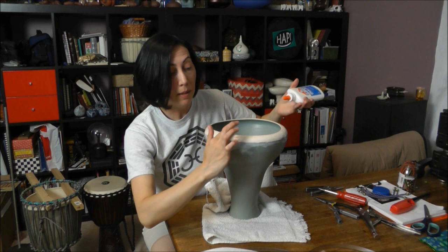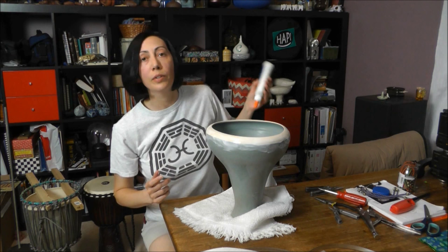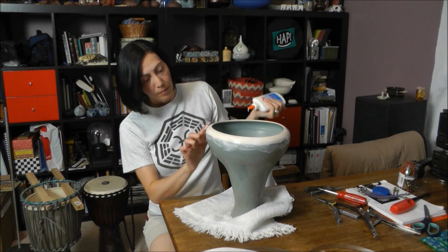Elmer's glue is a pretty mild glue to use for something like this, but the advantage is that it is water soluble. So if you make a mistake or need to re-head it, you can just soak it in some warm water and get your head loose — at least in theory.